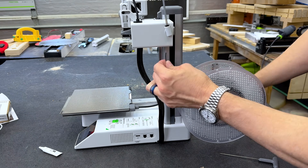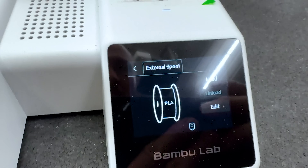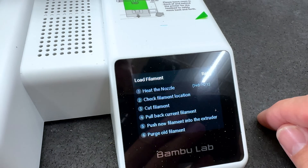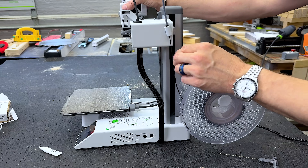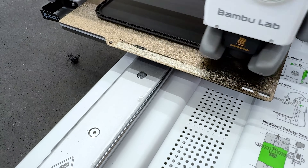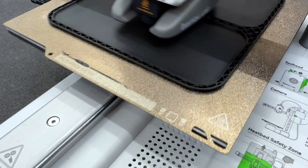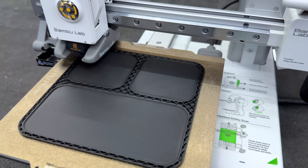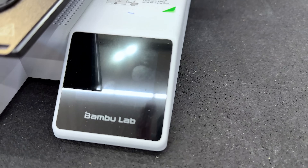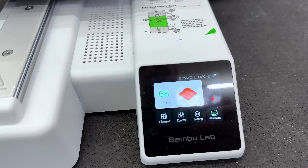One thing I didn't do at first was tell it to load the filament. All you have to do is touch 'filament' on the screen and click 'load.' Once you thread it through the tube, it just pulls it in automatically — very simple. Another impressive thing: can you hear it? It's just a light fan. It's very quiet — much quieter than the X1 Carbon.